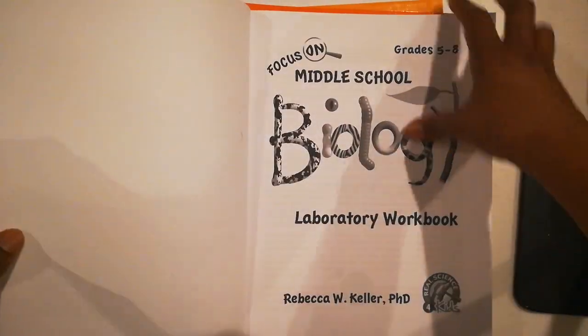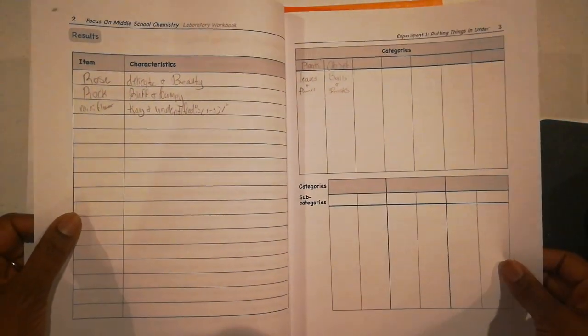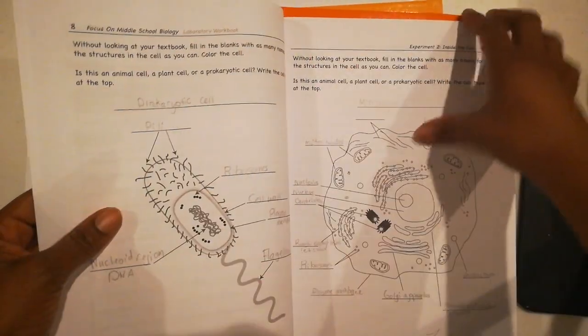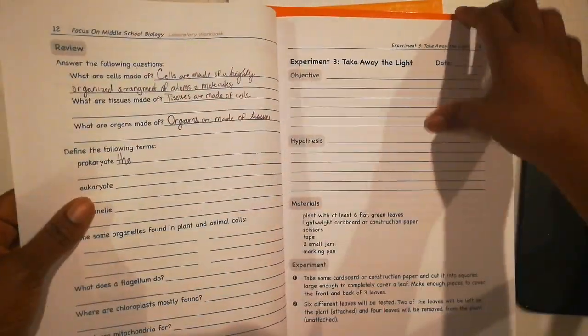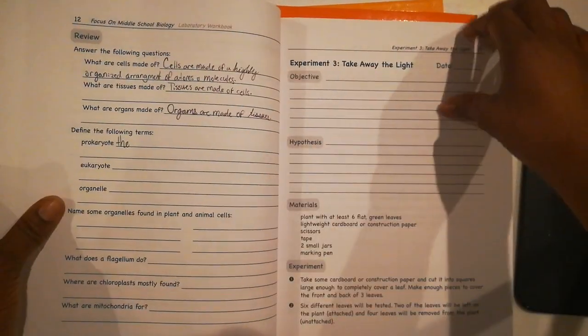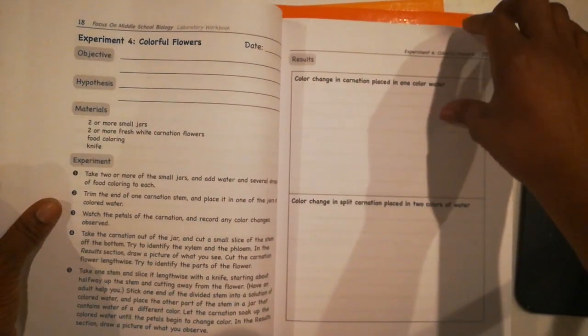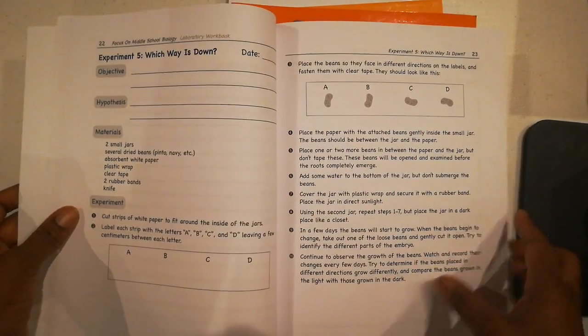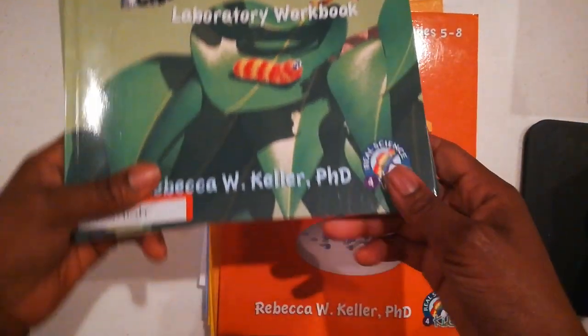With the laboratory book, this is the book your child is actually going to be working in to go along with each lesson. In each lesson it's broken down — you have about five different experiments that you do. Your child breaks everything down doing different things with definitions, and it tells you the materials you're going to need for each one. If you have more than one child, I really like having an individual laboratory book for each child. My children actually share the textbook, but they each have their own laboratory book — so no printing or copies for myself, which is a win-win.